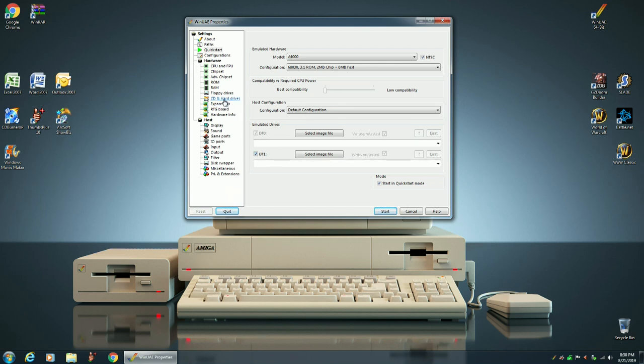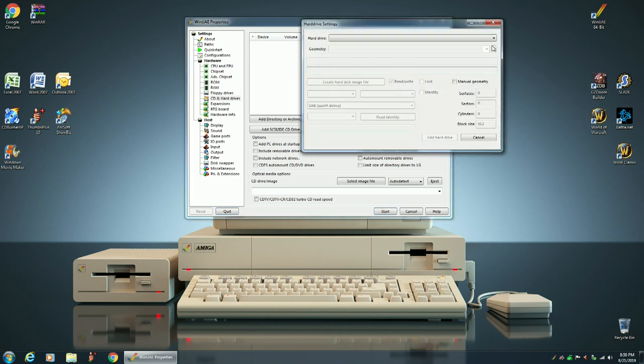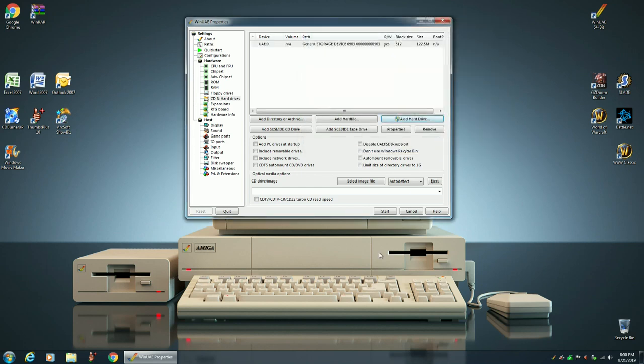We'll go to our CD and hard drives, and we're going to select our Compact Flash Card — Generic Storage Device. That's what we want. We also want to make sure that we check Add PC Drives at Startup, so let's do that.